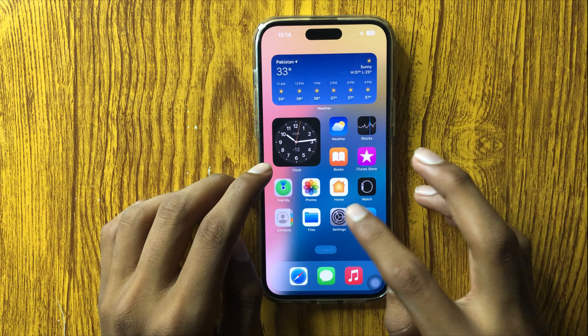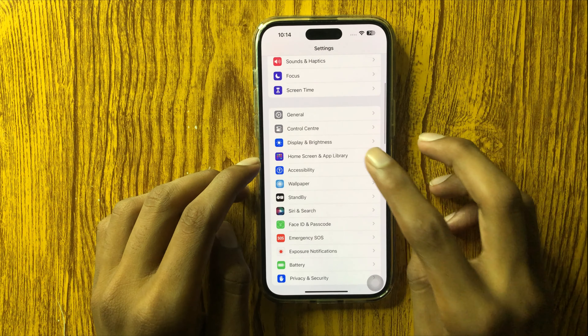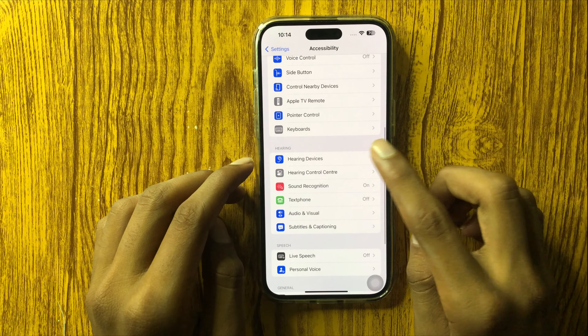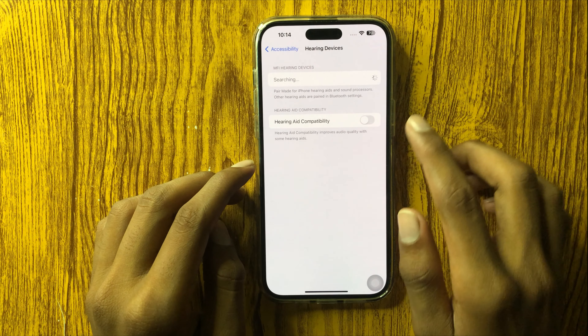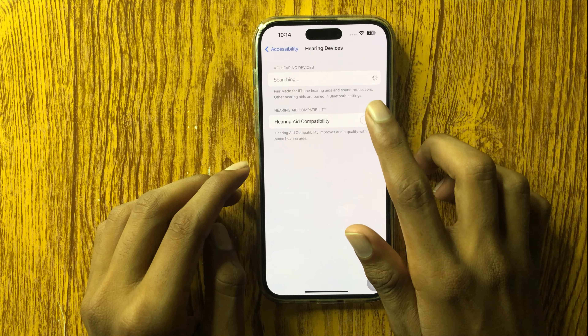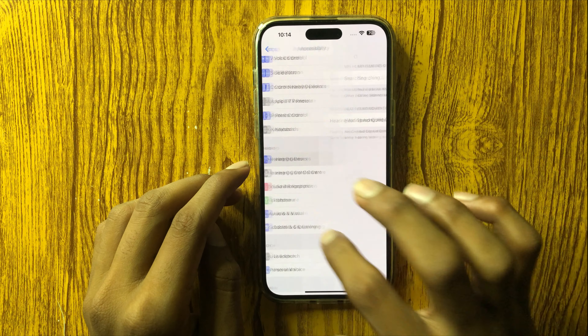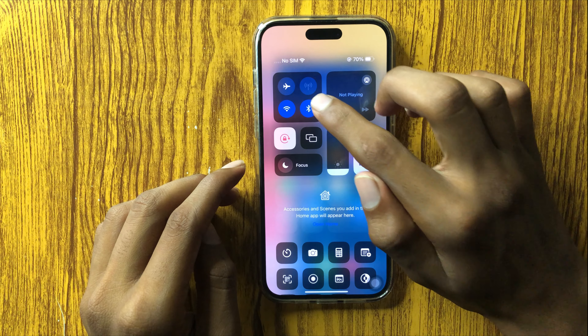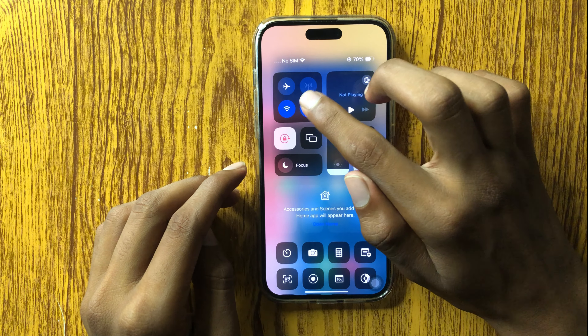First of all, open Settings and go to Accessibility, then go to the Hearing section and click on Hearing Devices. If this button is off, turn it on. After turning on this button, go to the home screen, swipe down, and if Bluetooth is on, turn it off.